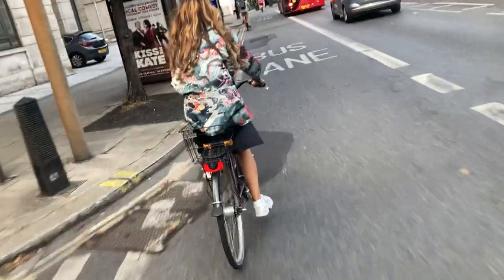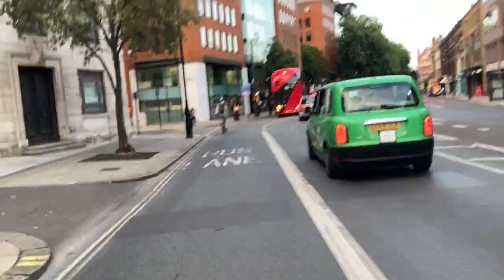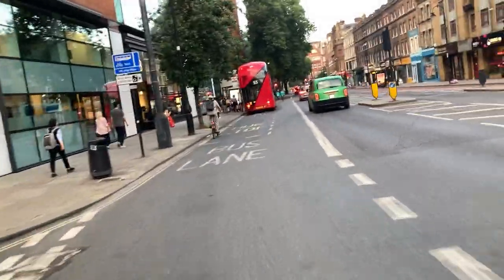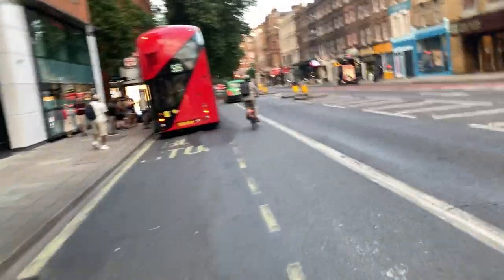These bikes — I've been cycling on them since I got to the UK and I absolutely love them. It brings back good memories. We definitely recommend them.